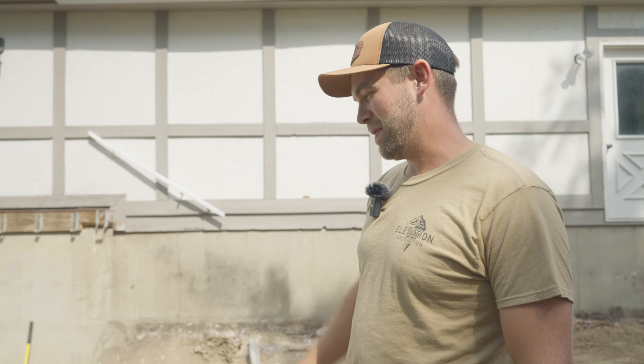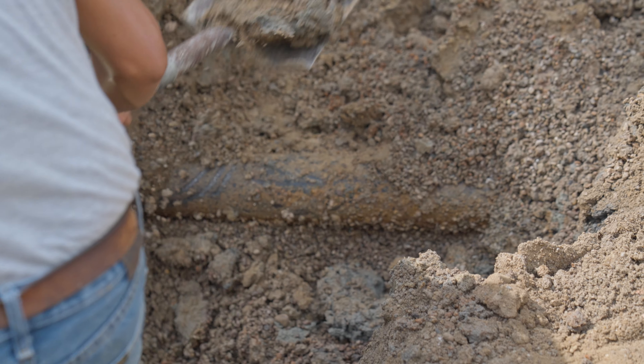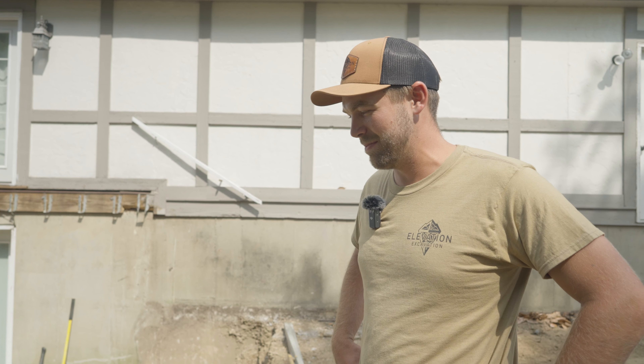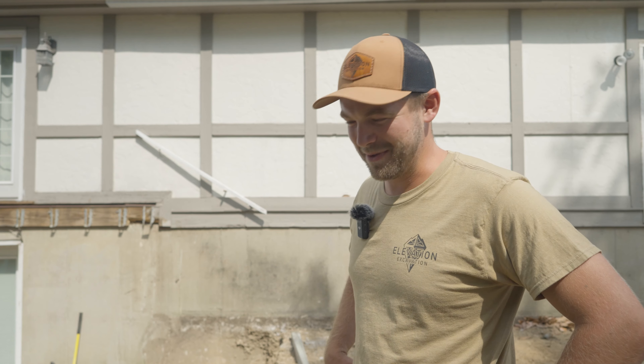We found their sewer pipe. Luckily I was being real gentle — you can really feel everything in the Sani. I felt something and kind of scratched it off. It's better to be lucky sometimes than skilled, so we'll take it. Any day you can shave a pipe is a good day.